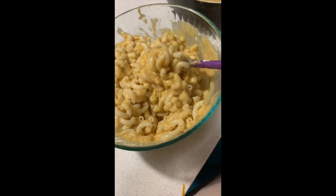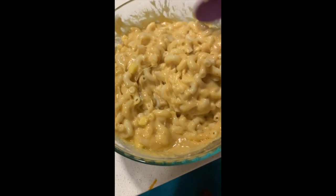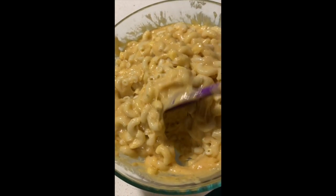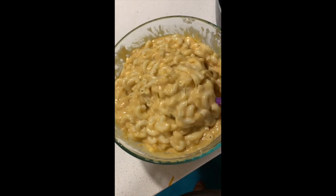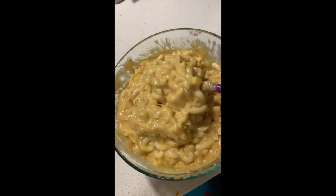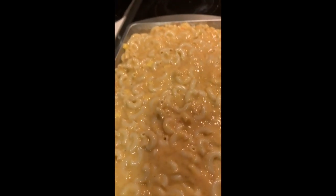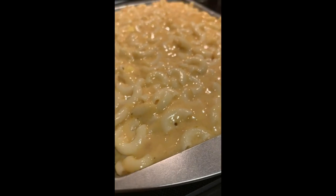Mix it up and then pour it into a casserole dish. Topped it with some more shredded cheese on top. Bake in the oven for about 25 to 30 minutes. Then put it on broil for five minutes — you just have to watch it every single minute because broil can go from fine to burnt super quick.